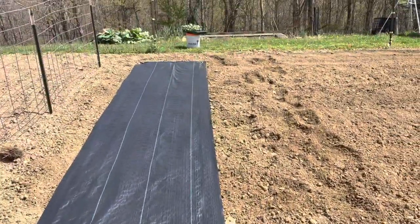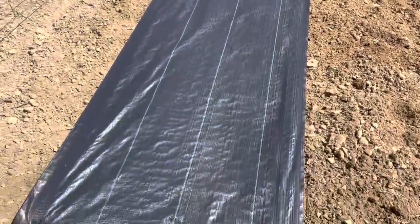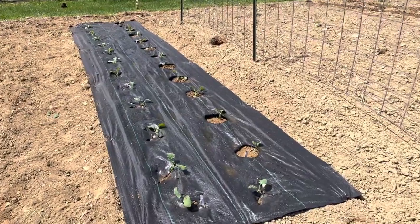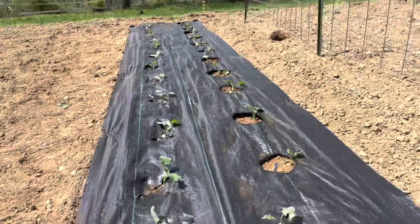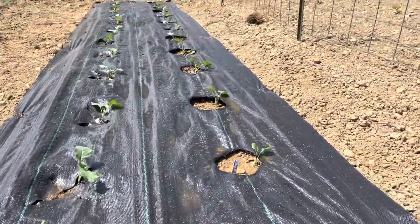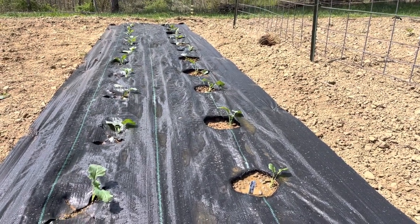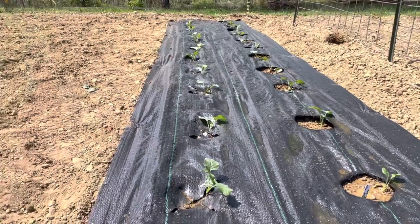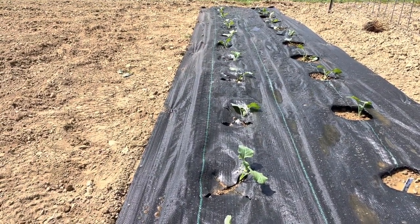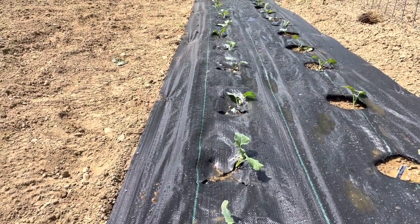I've got some rebar I use for tomato stakes — I might lay a little bit on there for now just to keep the wind from blowing it away. Let me get some holes cut out and get some plants in the ground. I got my plants in. On one side, I used the torch to burn a couple holes and planted through them — that should keep it from ripping and tearing. On the other side, I just cut an X and planted the plant down through it, folding the material back over. That side is covered way better, but it may fray.